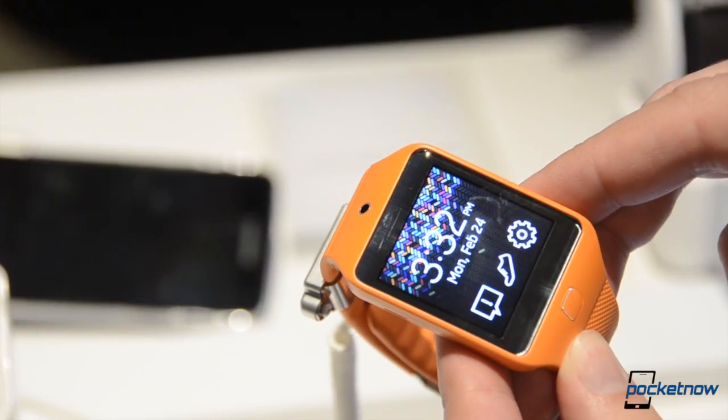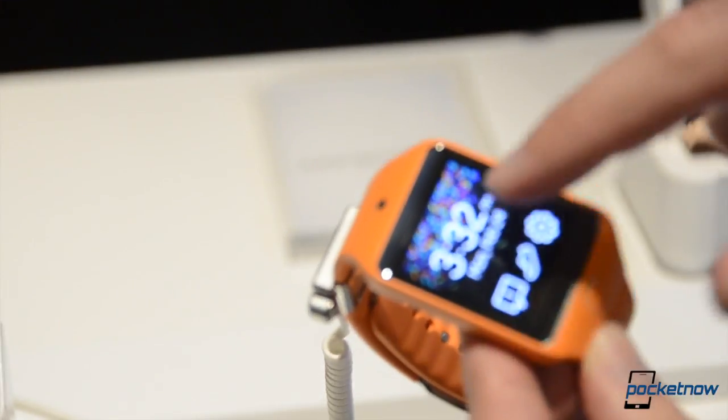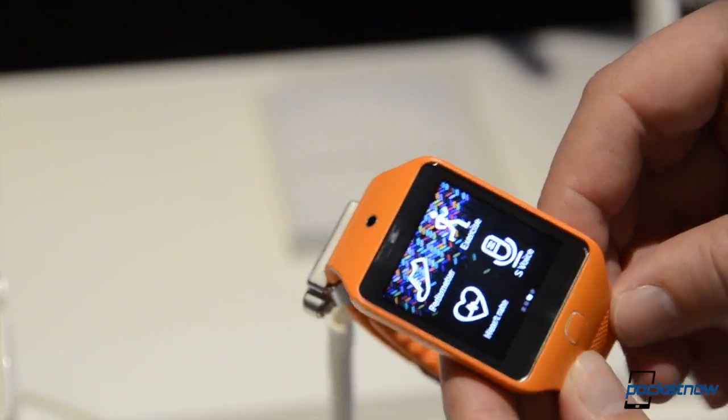Here's our settings menu — very, very similar responsiveness, actually a little more stuttery than we're used to on the Gear. Even though the hardware is very comparable, the display is the same.